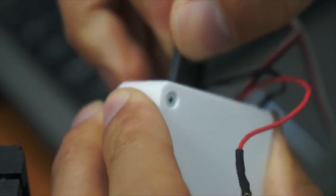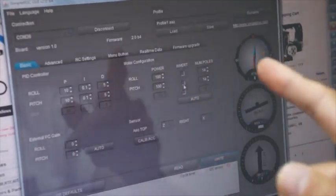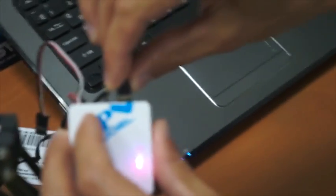For example, if you connect the motor like this, then you switch — the invert setting should be switched accordingly. So remember the position and always connect in the same position.